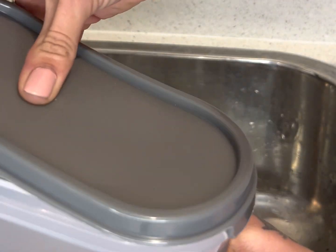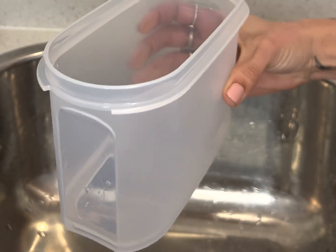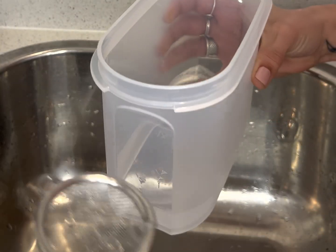So our seeds have been soaking for four hours and we are now going to thoroughly rinse them with some water. I'm pretty scared to do this bit.